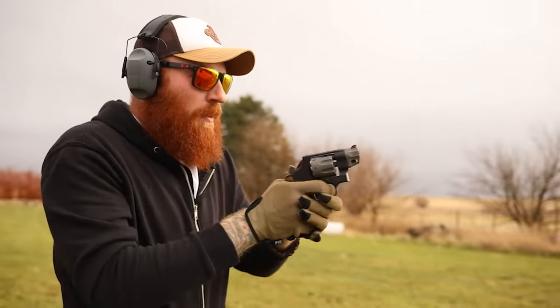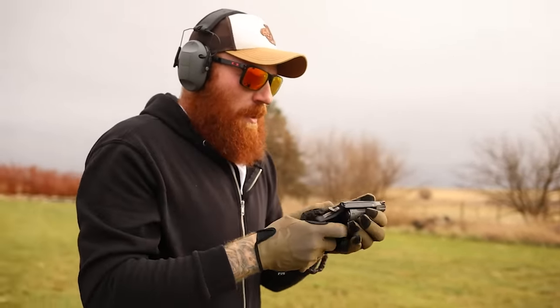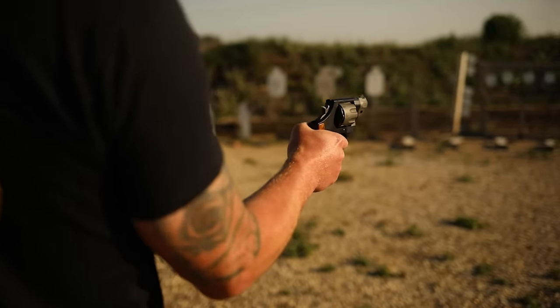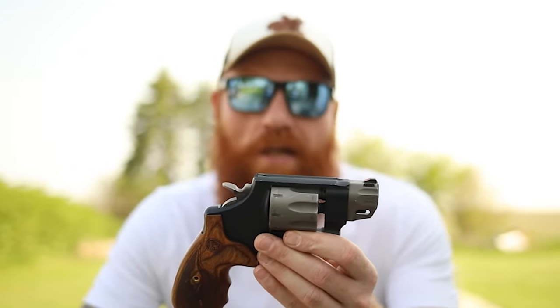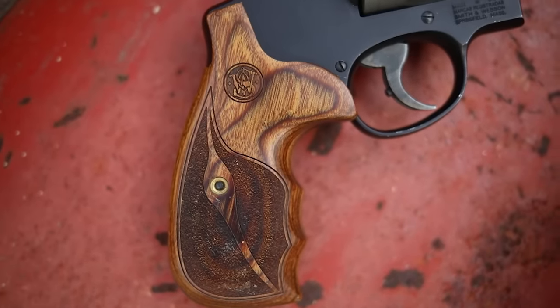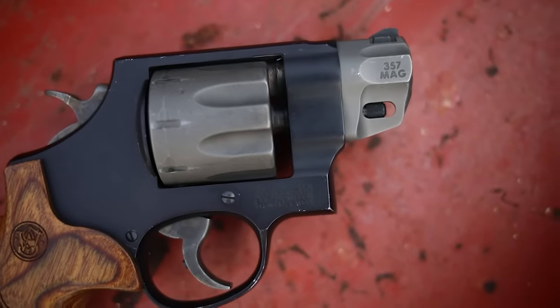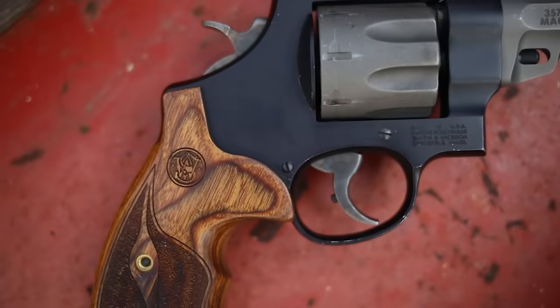What you're paying for with this gun is the titanium cylinder, the lightweight, and the Performance Center trigger job from Smith & Wesson. If you don't want those things, that's totally fine — you can master a standard heavier double-action trigger. But for me, I already have a couple of those and I wanted something unique and fun that still works, so I paid the extra money. I think it's worth it — it's a great gun, a little hard to find, but pretty amazing. It would be a good all-purpose gun; a four-inch might be slightly better. Ultimately it was reliable and accurate, and if it looks cool, that doesn't hurt.